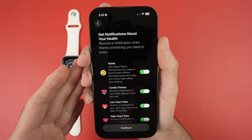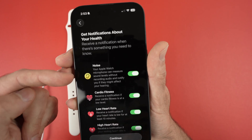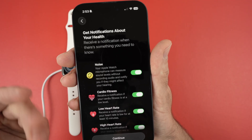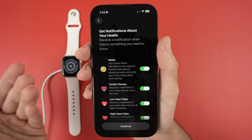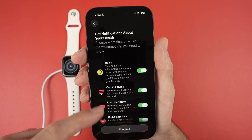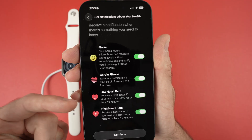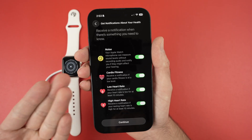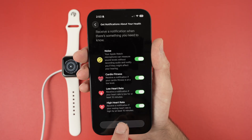On this display they'll ask if you want notifications for certain things. You have 'Noise' — your Apple Watch microphone can measure sound levels without recording audio to notify you if they might affect your hearing. So if you're in a very loud environment it may send you a notification. You also have 'Cardio Fitness' and 'Low Heart Rate'. I think it's always good to keep these on — they just send a small notification when they see anything abnormal, so you may not get one very often. Press 'Continue'.